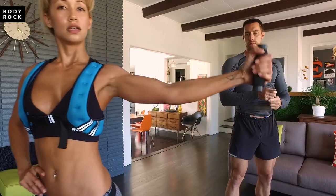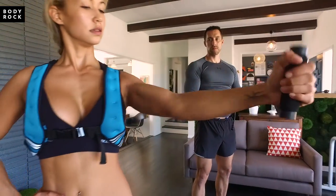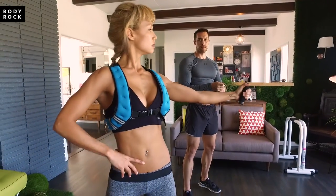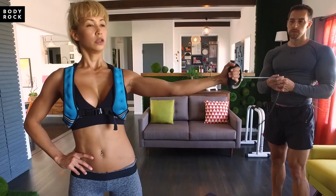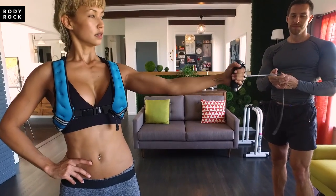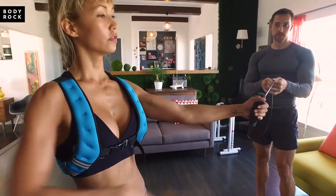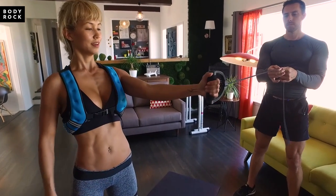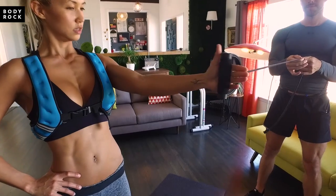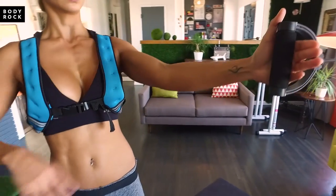Keep your arms straight, abs tight. Now if he moves out this way, you're going to feel it slightly differently — you can experiment with different resistances. And if he moves even further out, it's going to be really concentrated at the top. That's what I call baby flies — just small movements to really hit the top right here.